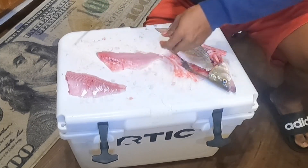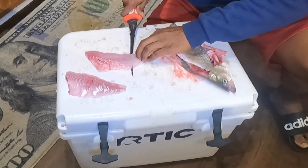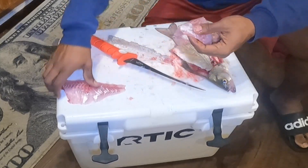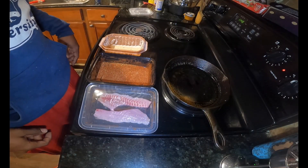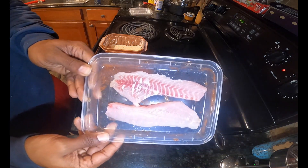Repeat with the other piece — get that skin, get a good grip on it — and there we have it. These two pieces are about to get cooked. Alright bros, welcome to the kitchen. Here we have our two fillets of white bass.